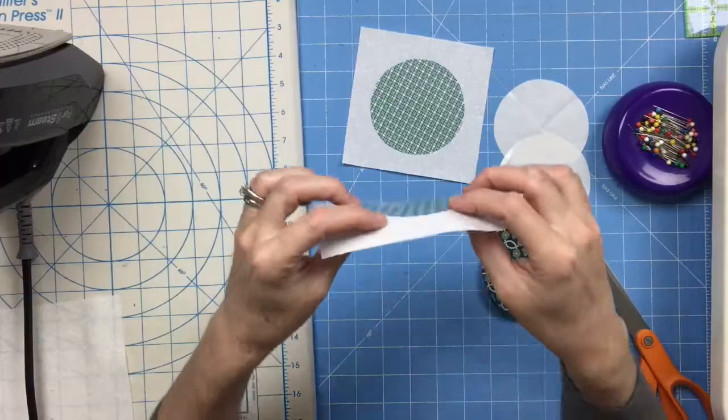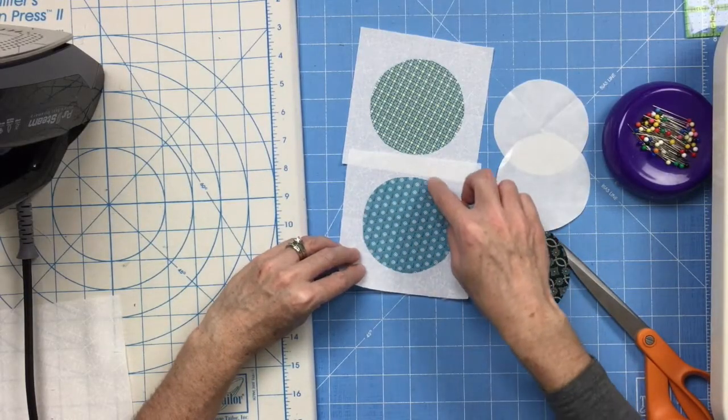Then you can use a decorative stitch to secure the appliqué to each of the squares. You can use a zigzag, a buttonhole, or just a straight stitch if you like. You can also wait until you get to the point of quilting to do this if you'd rather do it that way — it's up to you. But especially if it's a quilt that's going to be used and handled, you want something besides just the fusible web holding those appliqué pieces in place, so some sort of stitching would be really good. Get all 21 of those done and then we'll look at how we assemble a row.